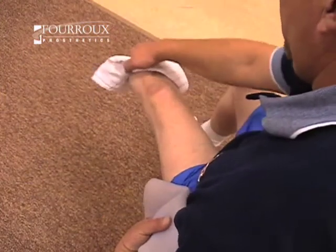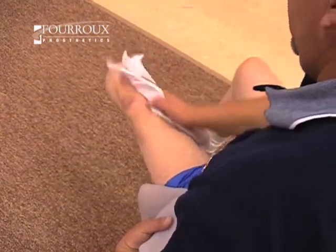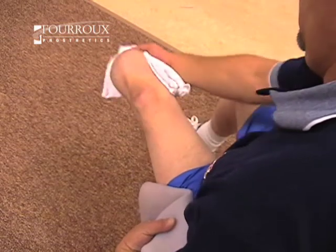One thing I wanted to mention concerning your residual limb: every day, if you will massage that limb either with your hands or a towel, it will keep your soft tissue from adhering to your bony tissue. In the end, you should have decreased pain, and you'll walk better.